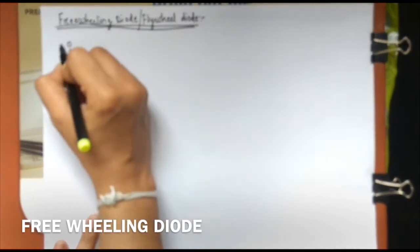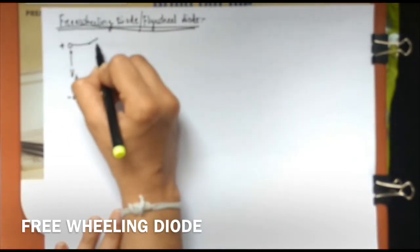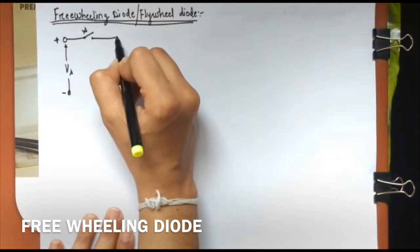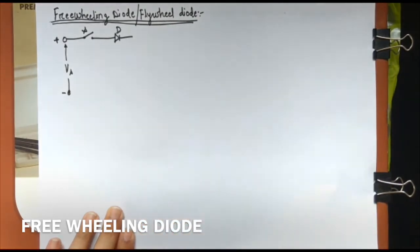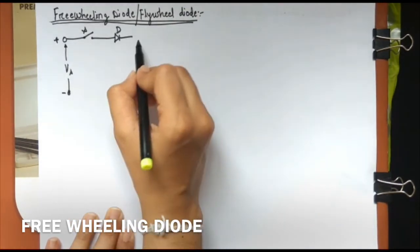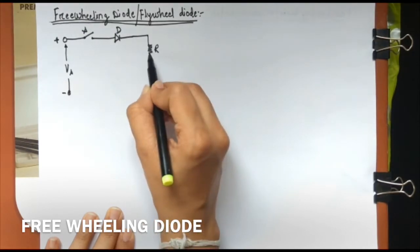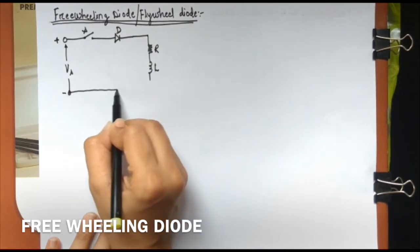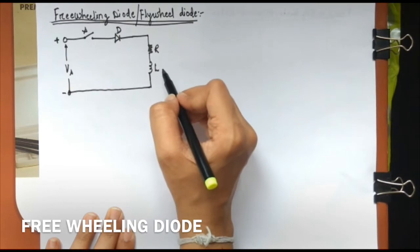The supply has negative here and positive here. This supply is given to a switch which is right now open, then to a diode D, and given to a load which consists of a resistor and inductor L. So your load has resistive as well as inductive part — it is an RL load.